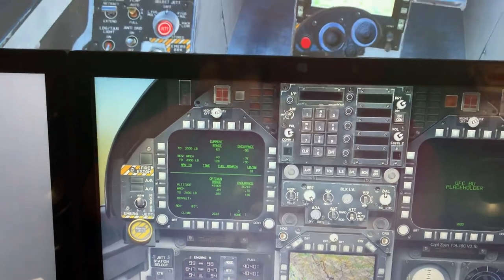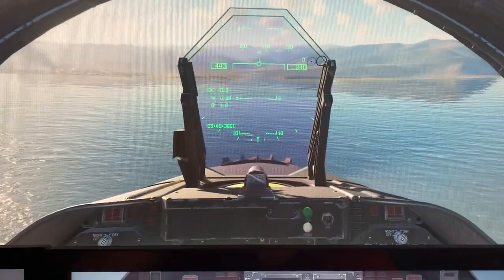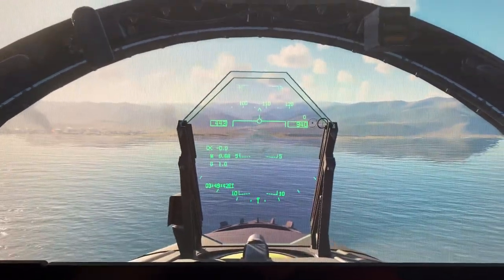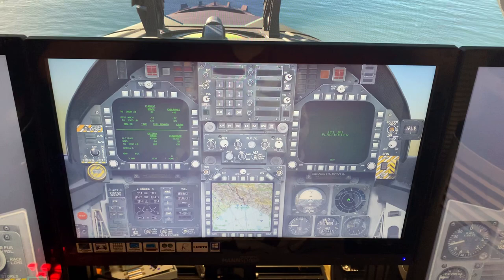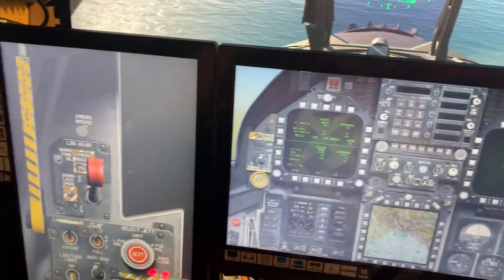The rig I've got is a full motion flight simulator. If you want more of that, then let me know. I thought I'd just show what I've been working on so far, and my aim is to achieve a fully touchable cockpit. As you can see, it looks really good, I think.